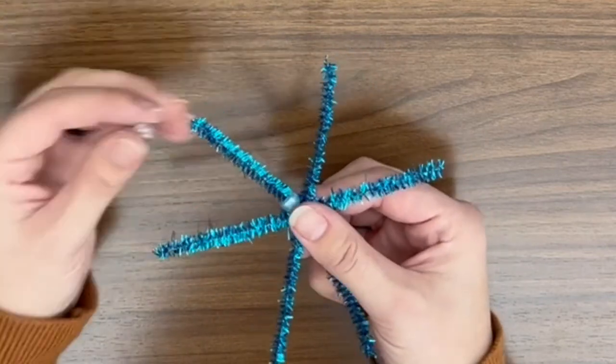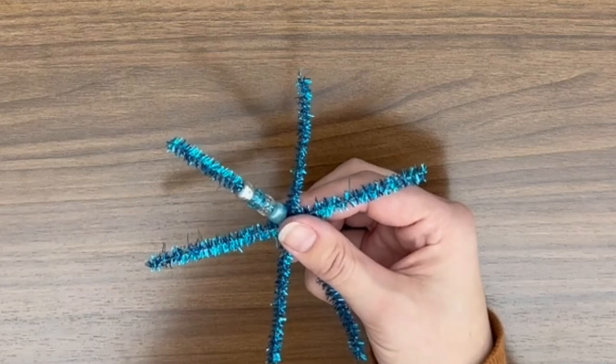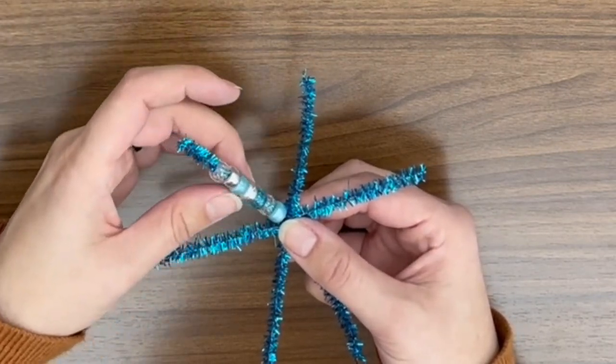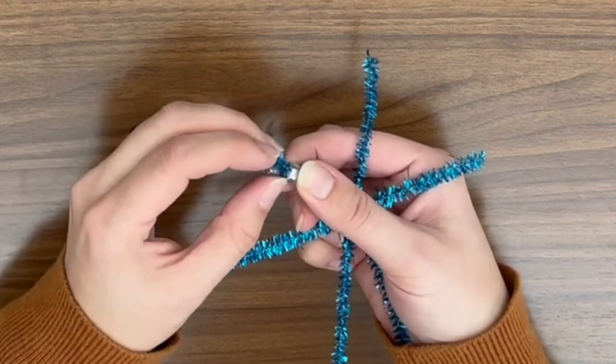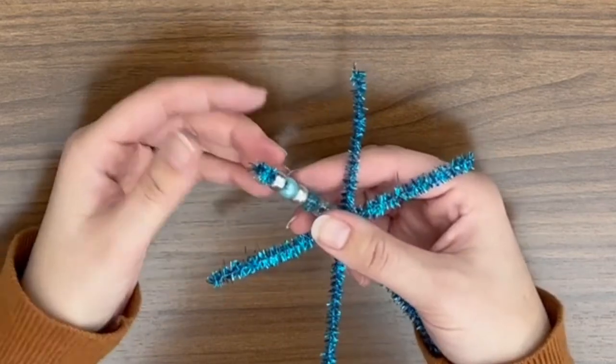Then you're going to string seven pony beads onto one of the six branches of your snowflake. Then you'll curl the end of the pipe cleaner around the top bead. Then you will stick the end of the pipe cleaner into the hole of the second bead from the end of the branch, just like this.